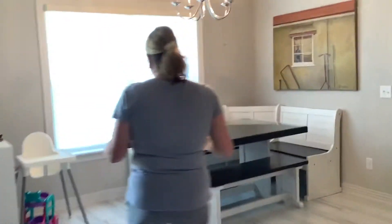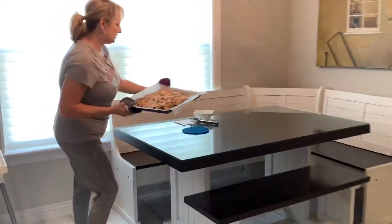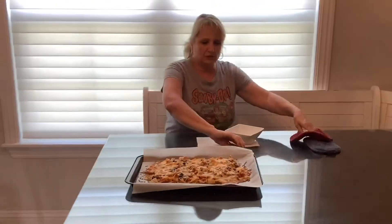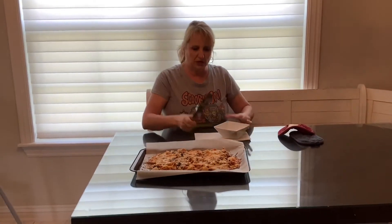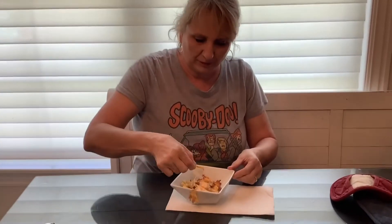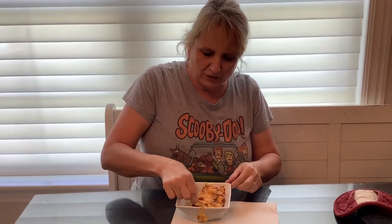I am ready for my lunch today. I'm going to get my little tongs here and scoop up my nachos and put them on my plate. Let me try them — you ready? Let me make sure and get those beans on there.